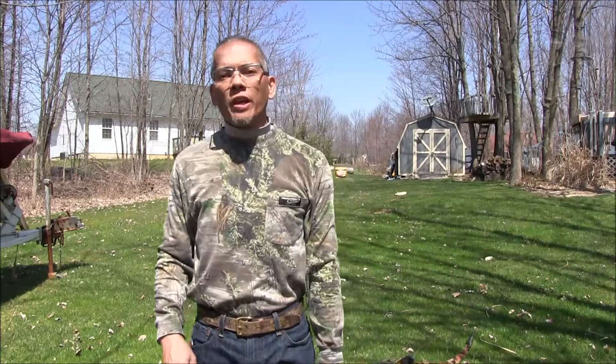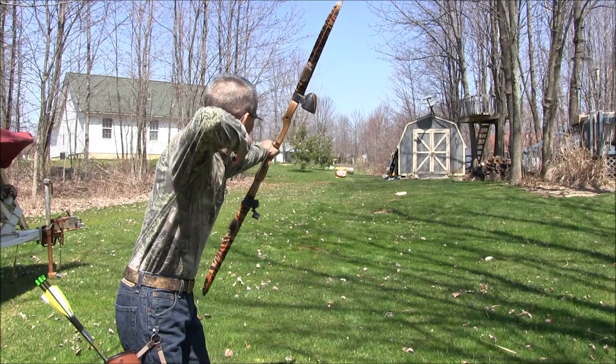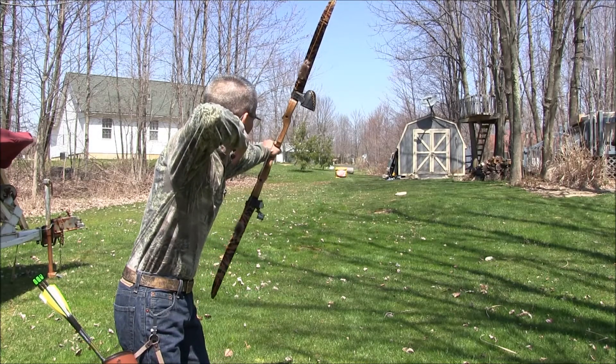All right folks, I hope you all enjoyed the video. If you have any more questions or something I didn't cover, just write a comment below the video on Facebook or YouTube and maybe we can work things out. This is Archer's Paradox. It's a glorious bluebird Saturday, the day before Easter. Hope you all are having a good weekend. We'll see you later.